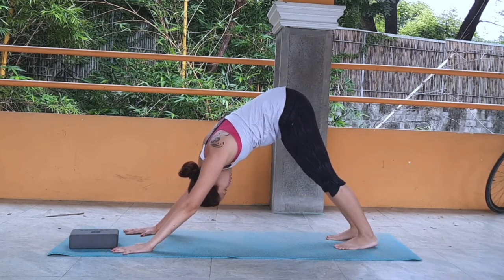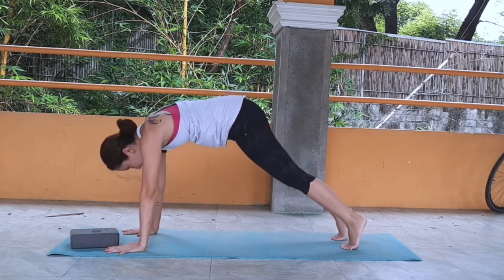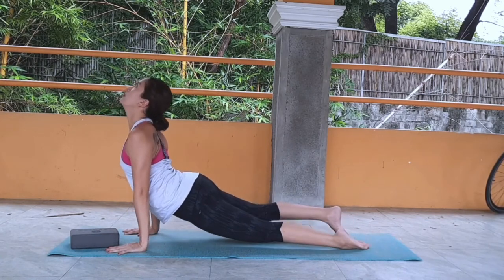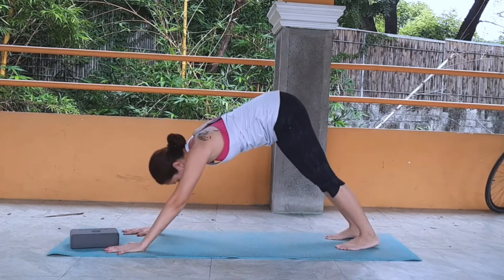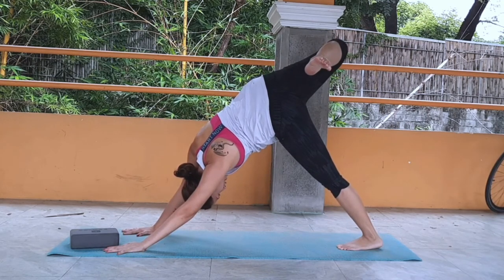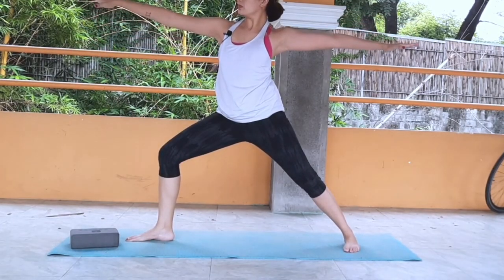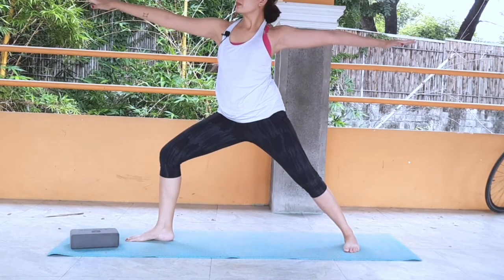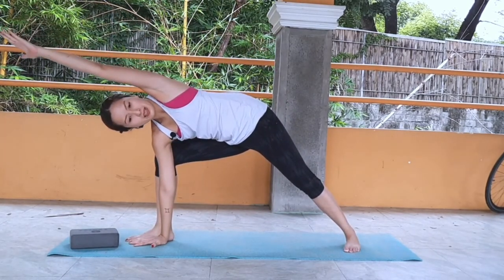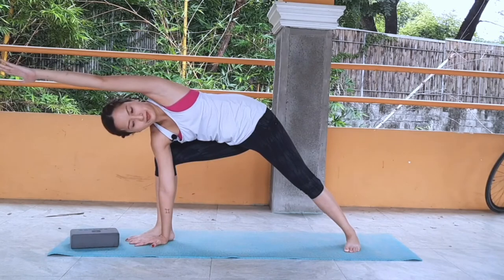You can stay in your down dog, or if you want to, take a vinyasa. Roll over to your plank, slowly come down to chaturanga. Inhale, up dog. Exhale, down dog. Now right leg reaches up, bend the right knee, open up your hip, and step the right leg in between your hands. Go directly to warrior two, taking deep breaths. Now come to your side angle pose.